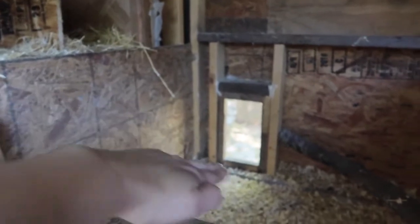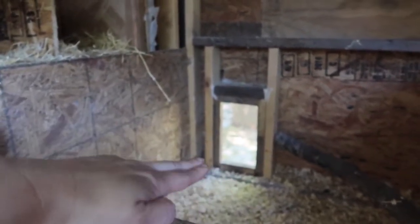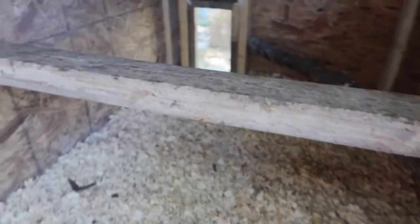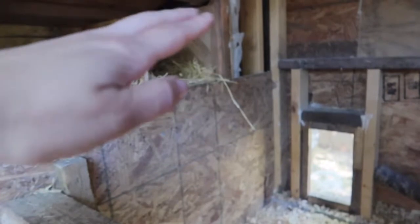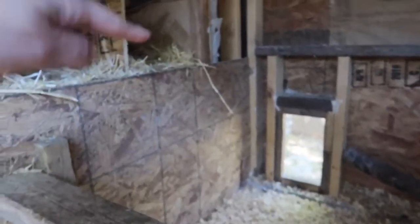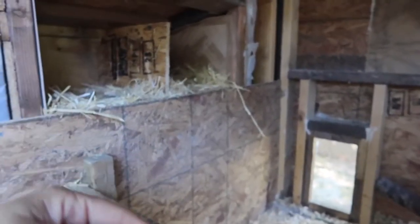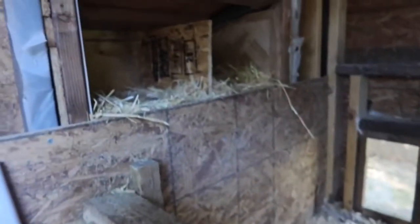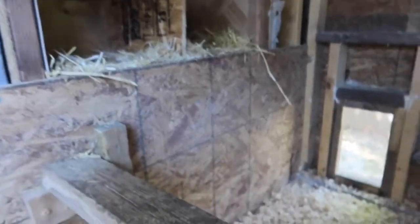So I'm going to build a little ladder right here, which will be more roosting space. The goal is to make it flip up so we can still clean the floor out really easily, but chickens will be able to get up here without jumping all the way up there. I'm hoping that's going to help - there's one chicken laying an egg at the bottom on the floor. We don't want that, so we're going to work on that.